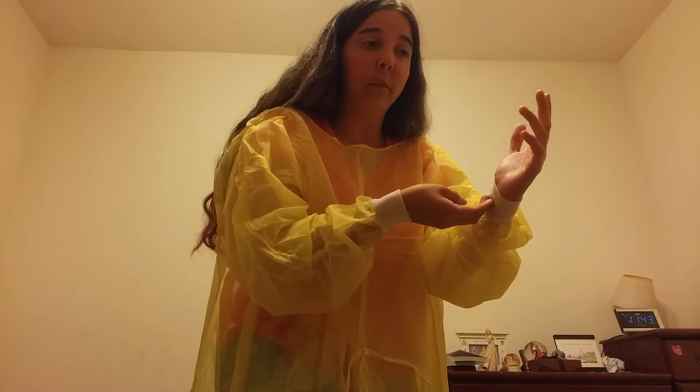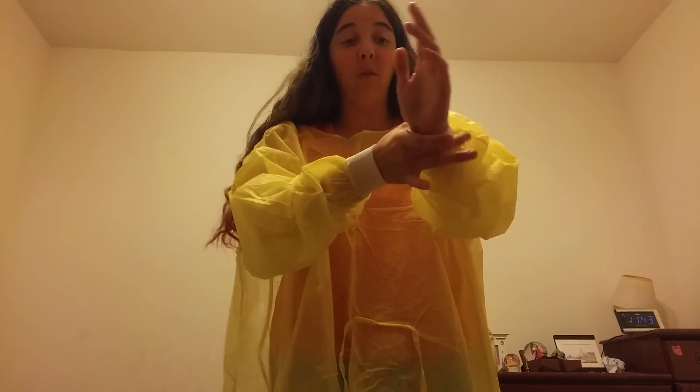To remove your glove, take your pointer finger and middle finger together, touch the outside of the glove, put your fingers underneath, and take it off, turning it inside out. Do the same to the other side and throw them away inside out.